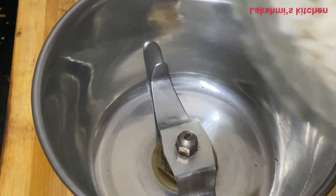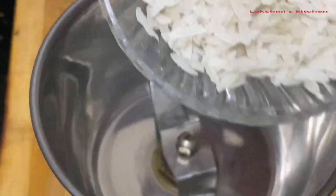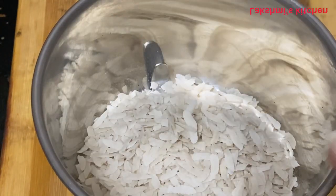If you want to use this Krishna Janmashtami dish recipe, please give it a thumbs up and like. I've added the ingredients to the dish.